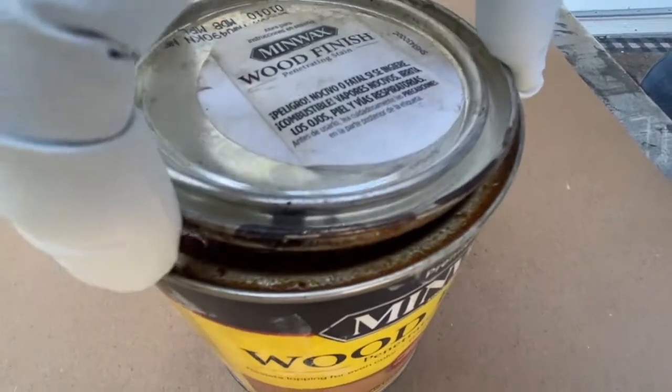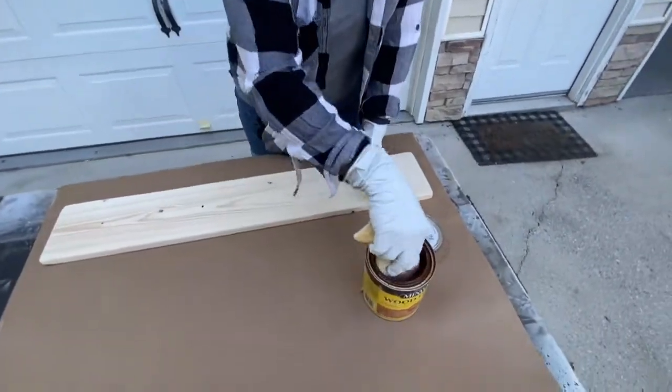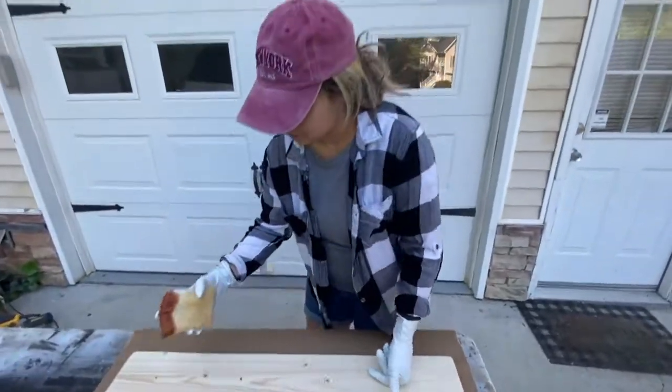So I got this Mini Wax brand at Home Depot, and I got these little sponges at Home Depot as well. So I'm just going to dip it in and lightly stain.